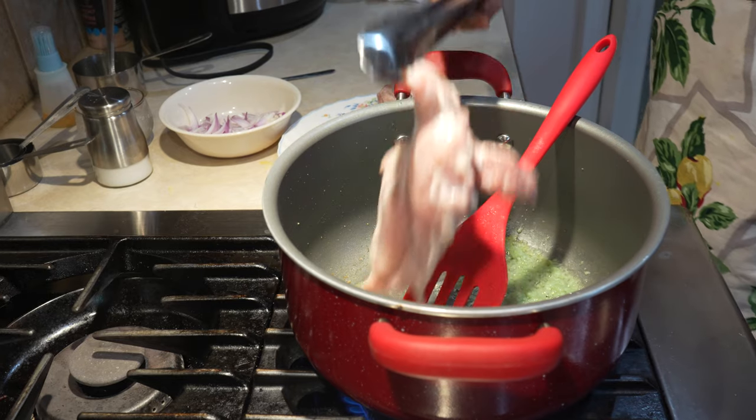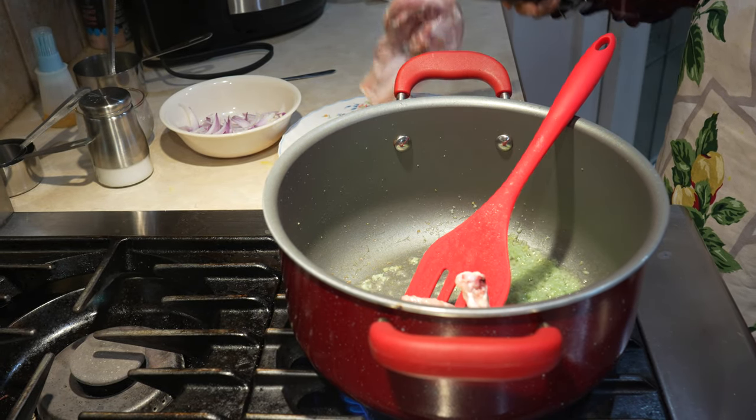Now we're going to add the chicken and fry it for about 2 minutes.